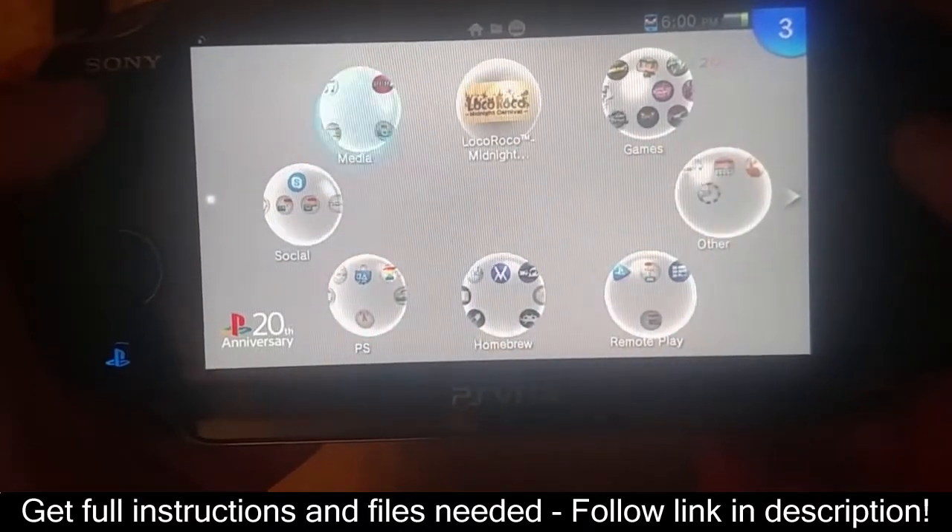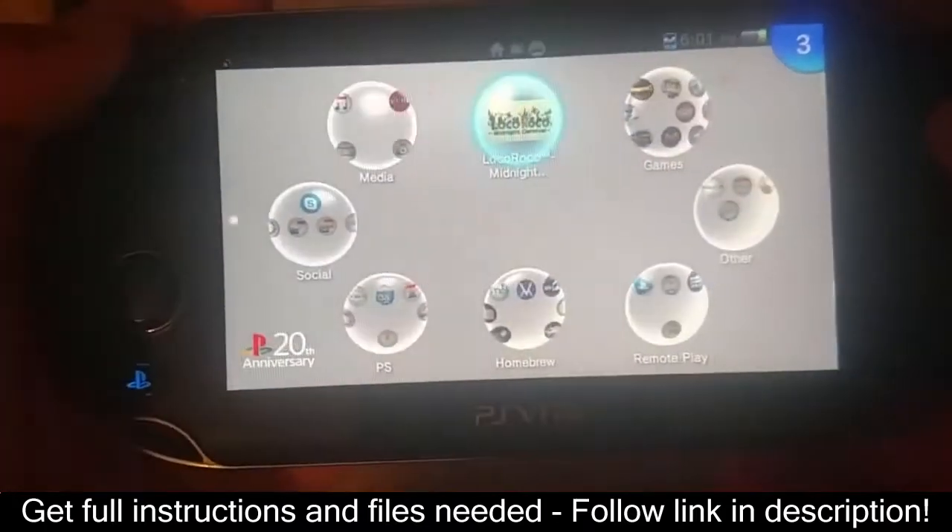The demo that I am using today is LocoRoco Midnight Carnival Demo. This is the only way the hack will work — only if you have a PSP demo or PSP game.